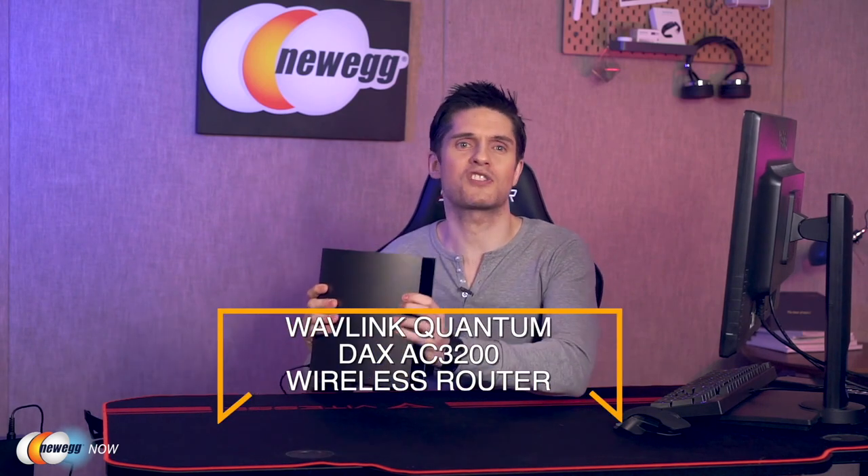The integrated heatsink ensures fast heat dissipation to prolong the router's lifespan. It comes with an easy setup assistant with multi-language support and provides a quick and hassle-free installation for your home or office. That's the Wavelink Quantum DAX AC3200 wireless router.